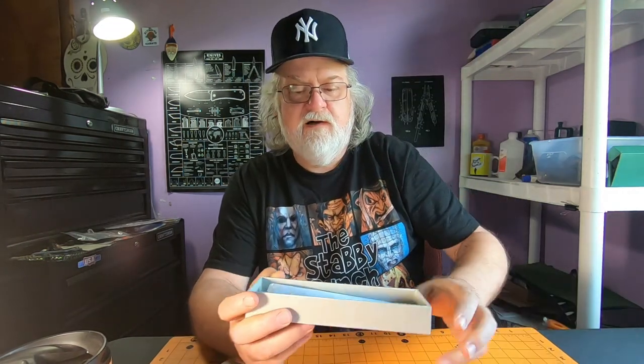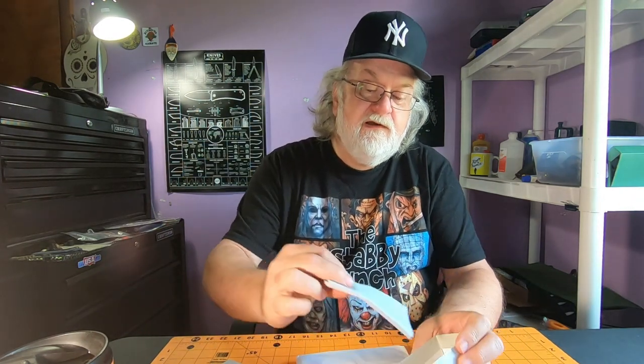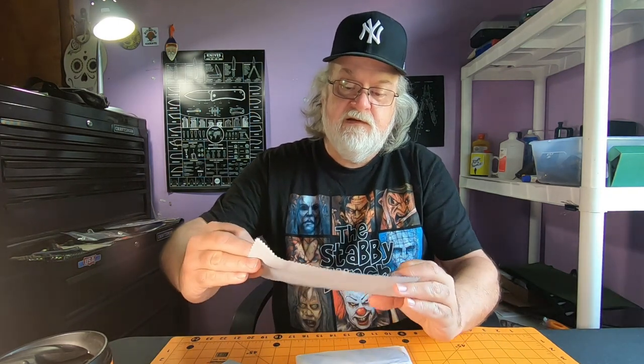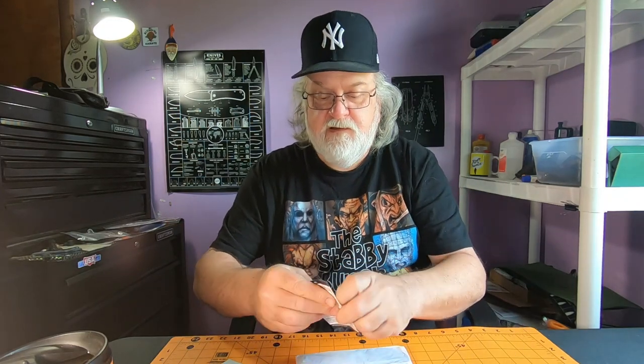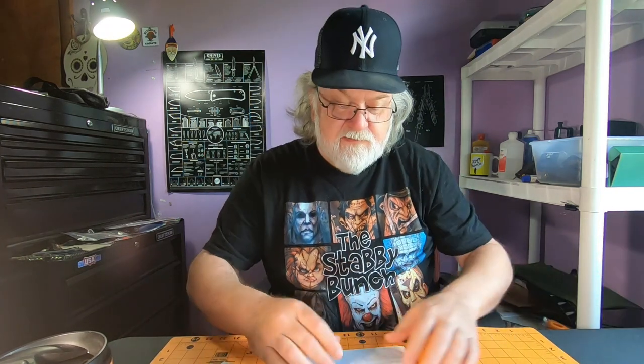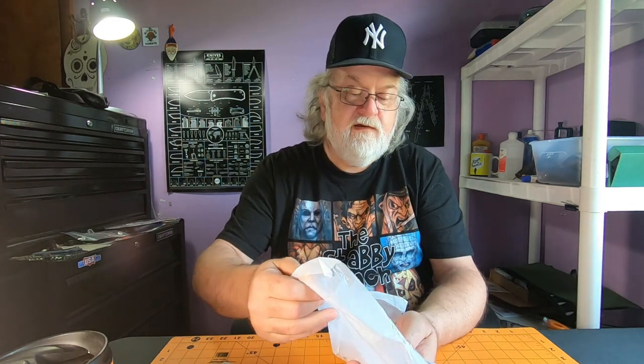Opening it up, it's nicely wrapped in tissue paper. You get a nice little cleaning cloth. The box says Real Steel on the bottom. There's some paperwork that actually gives you directions on how to mount the clip, which is pretty cool — if you can't figure it out, you've got directions.